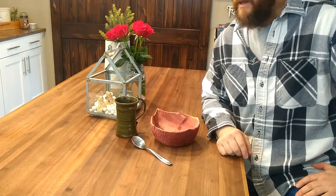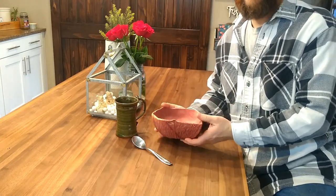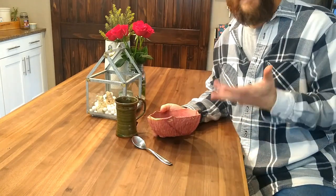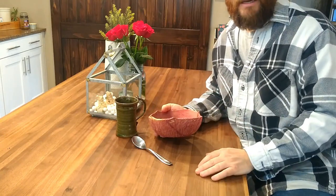Hi, this is Dave with Dave Created. In my last video, I made an elf bowl that I could put my elf soup in. Not soup made out of elves, but a soup that would be something that elves would eat.